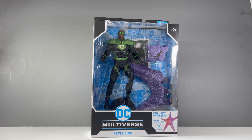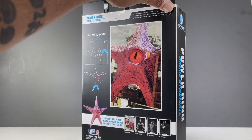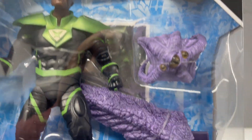Hello my friends, Ahsoka the Geek here, and today we are going to take a look at the McFarlane Toys DC Multiverse Crime Syndicate Power Ring. This is the final figure in Target's year-long Build-A-Figure wave with Starro the Conqueror.